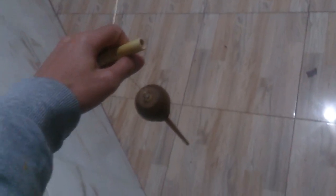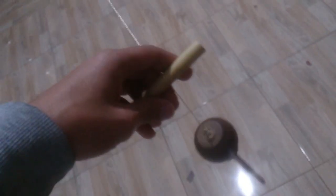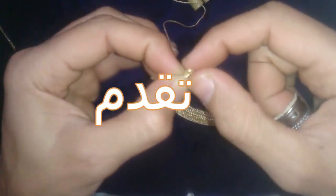بسم الله الرحمن الرحيم. مشاهدين الكرام، على بركة الله.